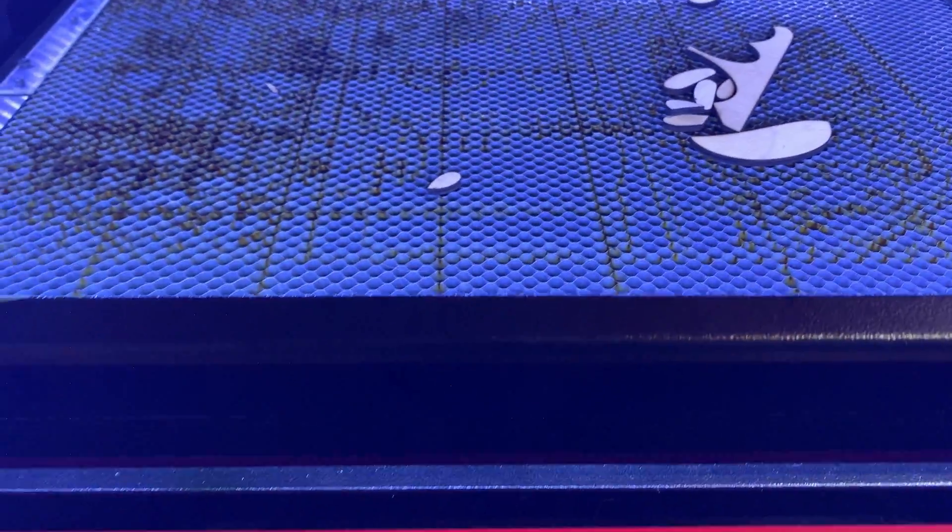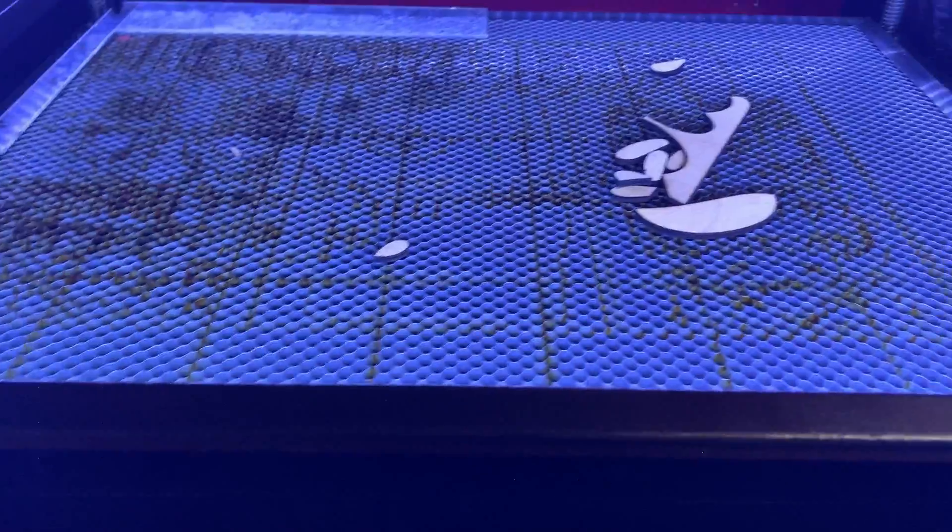One other thing I can show you — in the back you can see the automatic air assist solenoid. It's exactly in the same place as the original air pump.